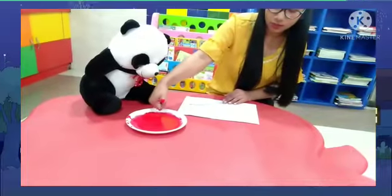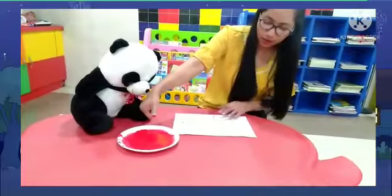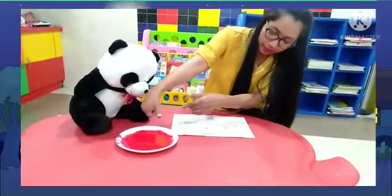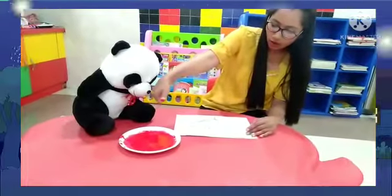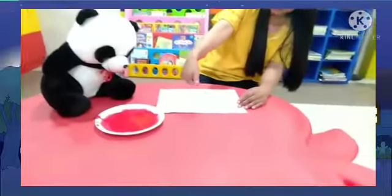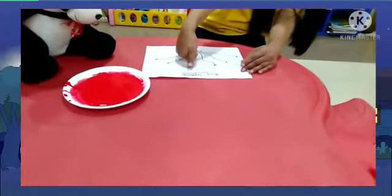Right? Now see, ma'am's thumb is colored. Color is colored. Now we will do it straight — it will go down. So we will do it like this. Now we will do it like this.